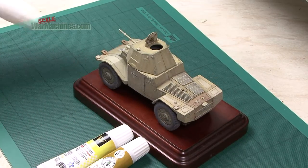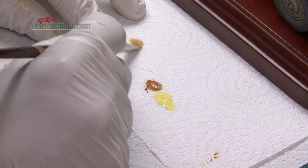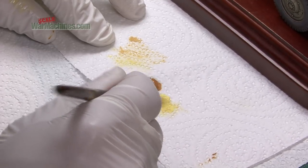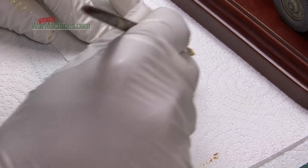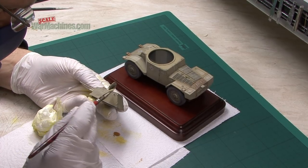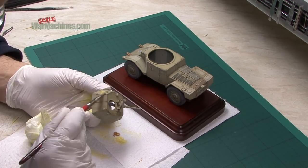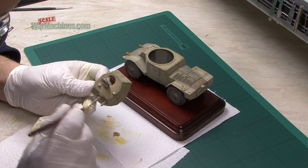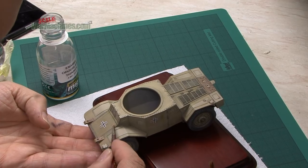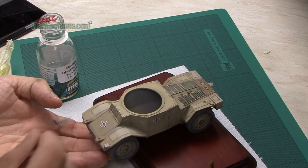Next, it was decided to add a bit more definition to the high points and this uses the technique of dry brushing. Using oil paints from the Wilder range, we mixed up a light coat somewhere near the original Dunkel Gelb, and just when there's hardly any left on the brush you just run it over the details. You can watch our video on dry brushing if you want to find out more. This leaves a subtle highlight on all the high points and relief. Anything you're not happy with can be tidied up very easily with thinners.